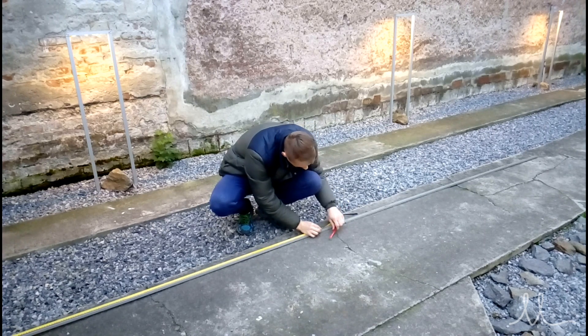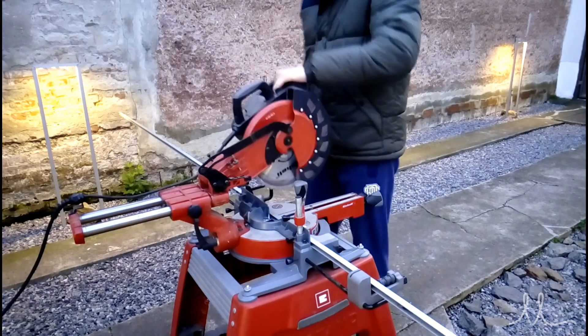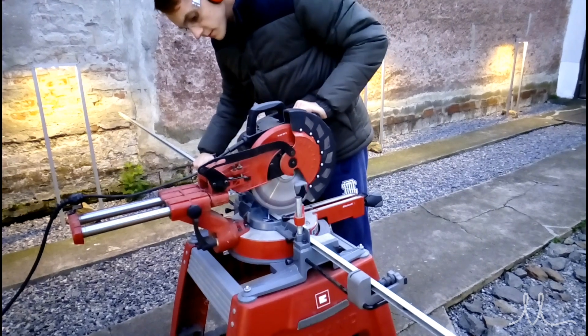Now the next step could be made with just a hacksaw, but a guy's gotta have class. Using a sliding miter saw with a really clean cutting blade, the cut looks factory made.